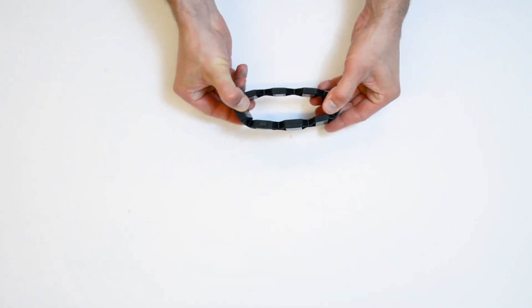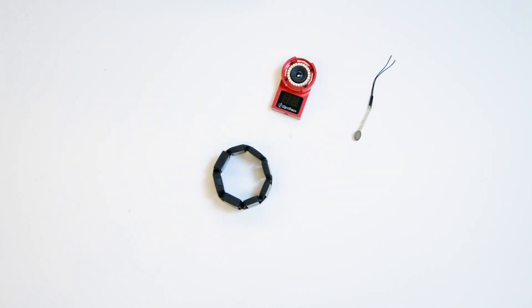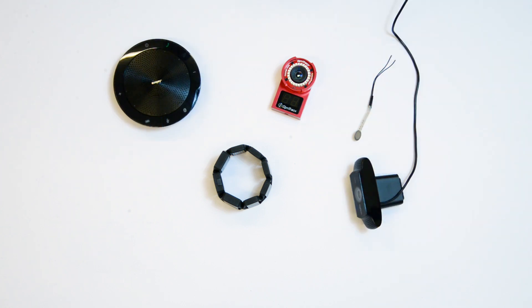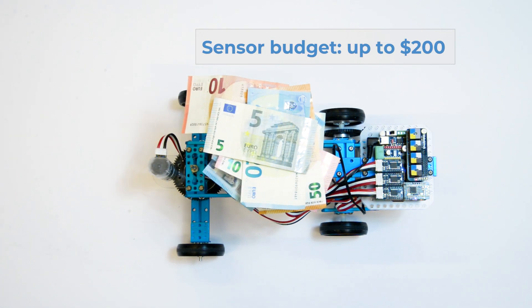You can combine your robot with one or more sensors, such as EMG, force sensors, infrared cameras, microphones, webcams, and depth cameras. Tell us which sensors you want and we sponsor up to $200.